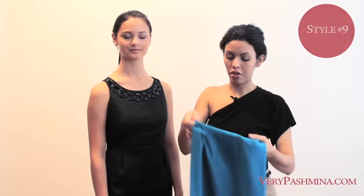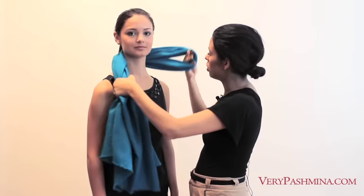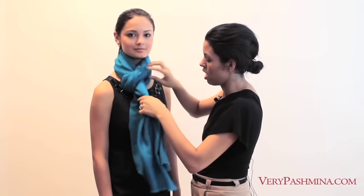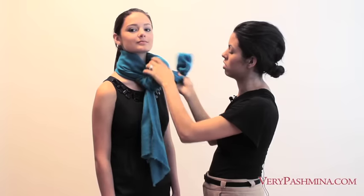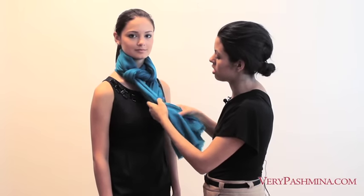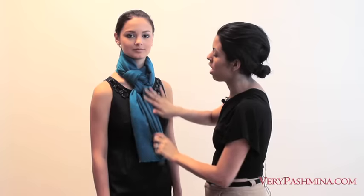Another way to tie your shawl is to loop it through — here's the loop and we're actually looping the fabric through. Then we're going to take one end and loop it through again just off the top, pull it, and then tie it into a little knot so you have a really intricate knot right at the neck. It's just a loop through with a knot.